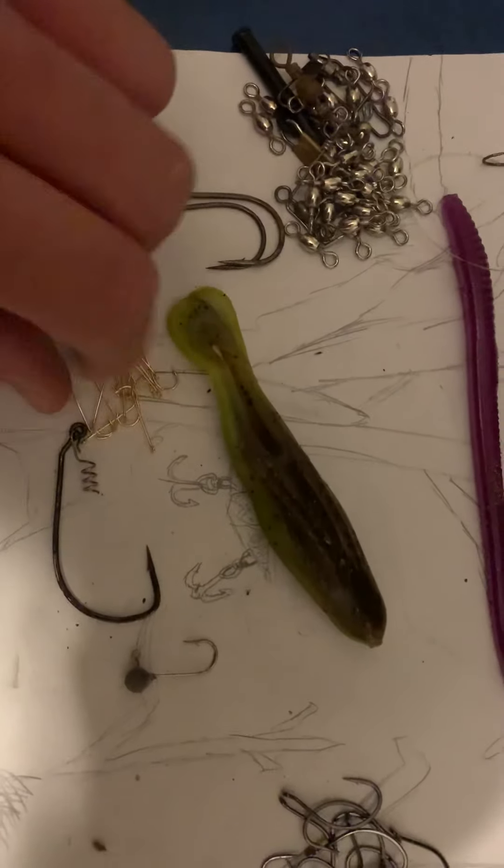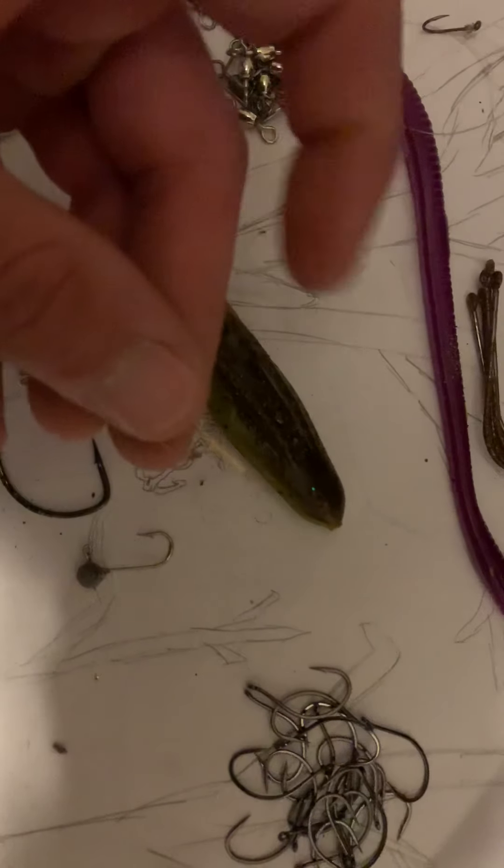Grab another divider. Stick the divider in correctly — don't go sideways with it. Beside that, I'm going to grab my Aberdeen hooks, which are these hooks right here. I'm going to put those guys right there. Now I've got those — I do use those kind of frequently, but I can keep the Aberdeens a little bit separate compared to that.